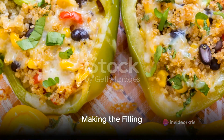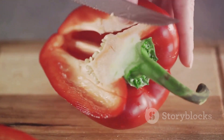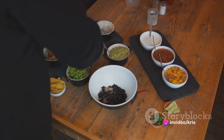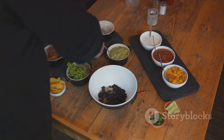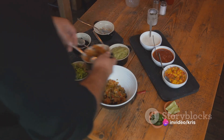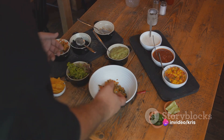Now it's time to prepare the filling. In a large bowl, combine your cooked quinoa, black beans, corn, diced tomatoes, red onion, zucchini, sweet potato, and shredded vegan cheese. Add in your ground cumin, chili powder, paprika, salt, and pepper. Give it a good mix until everything is well combined. Once your filling is ready, stuff each bell pepper with the quinoa and vegetable mixture, pressing down gently to pack the filling.